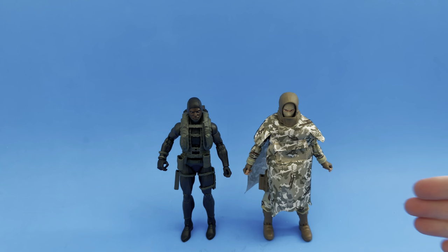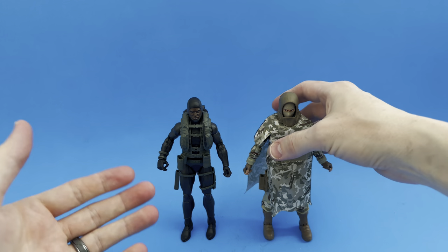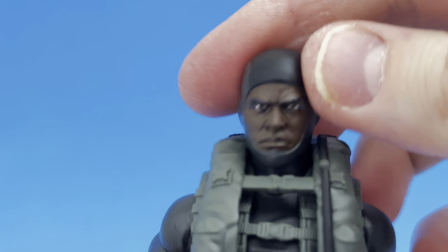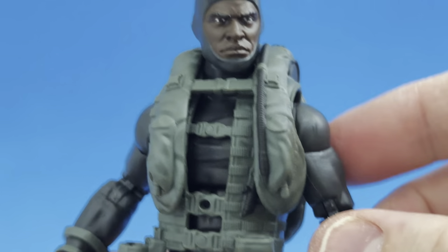Here we have it — the Action Sailor and the Action Soldier of the GI Joe Classified line, 60th anniversary of GI Joe. First impressions: there is a very small stack of sailor accessories and a very large stack of Action Soldier accessories. Let's start with the Action Sailor. First glance — I love the head sculpt. The figure I received has an African American head sculpt. I don't know if they did it all the same or varied, but I do enjoy this head sculpt. This guy means business.